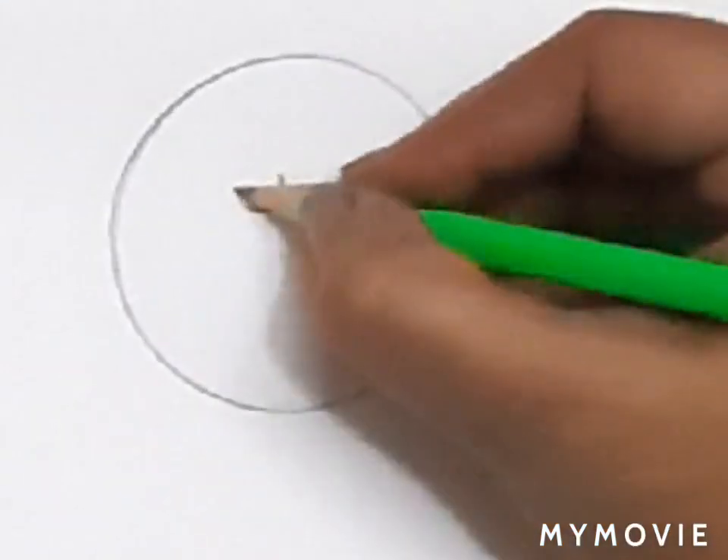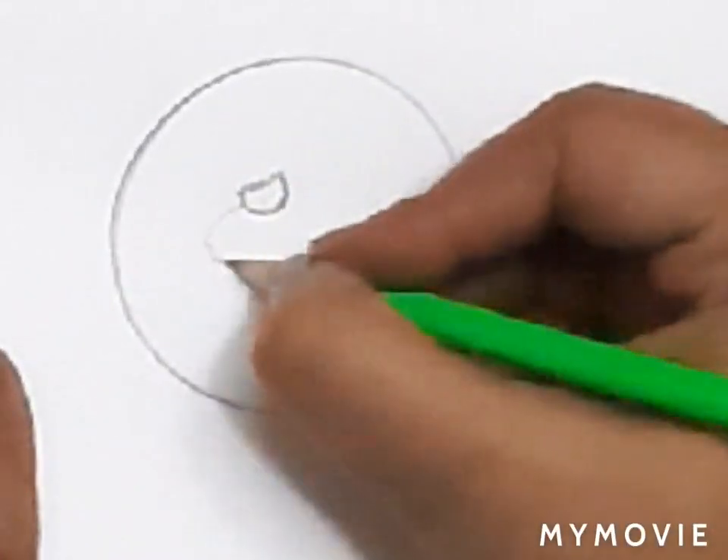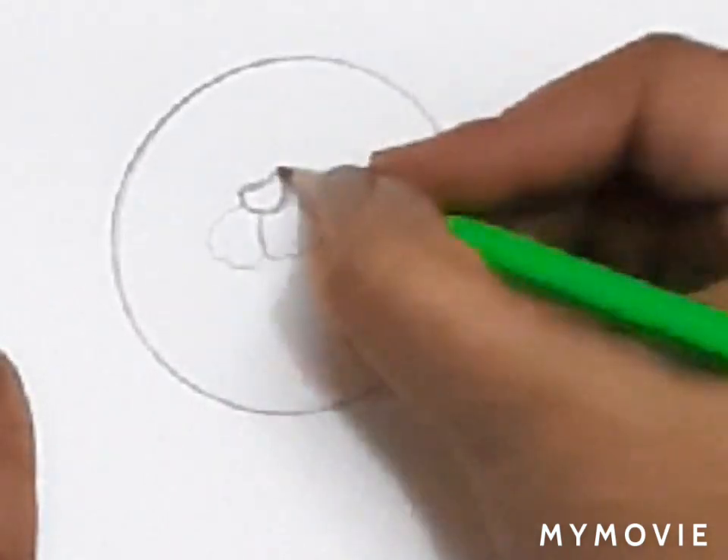This smiley shape is the center part of the flower. Now we will start making the first layer of petals.